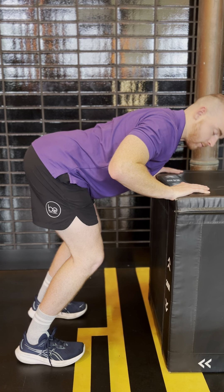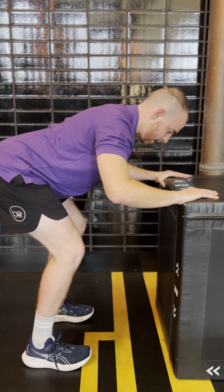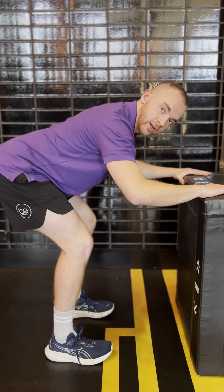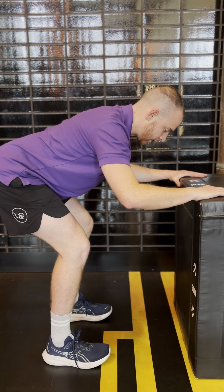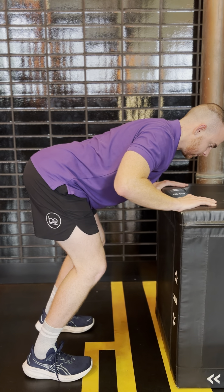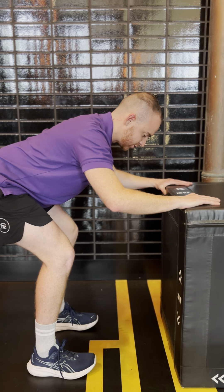Pause there for a moment, and then as you come back, shift your weight back keeping that same spine level. You should start to feel it in your hamstrings. Stay there for a small period of time, then continue to go forward, and just floss back and forth between these two positions, making sure that you spend some time pausing at each one.